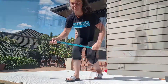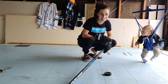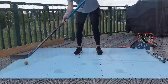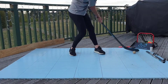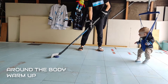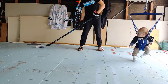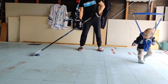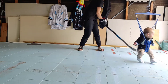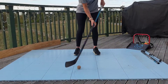Hi I'm Jana. Hi I'm Ange. This is Maya. Let's get warmed up with a simple around the body stick handle like we practiced in the last video, around all angles of your body while keeping your feet stationary. Remember to use your top hand roll to assist and try to look up as much as you can while doing so. This can be done with both a puck or a ball.